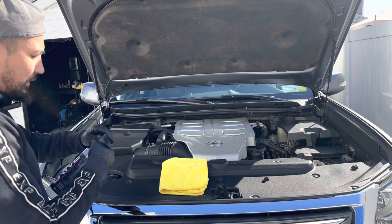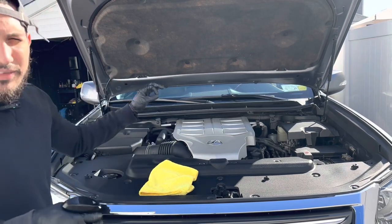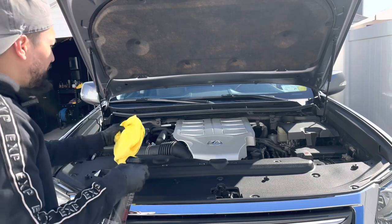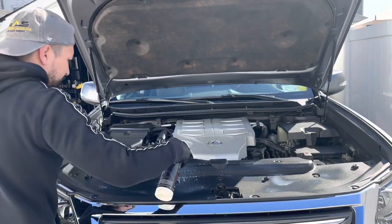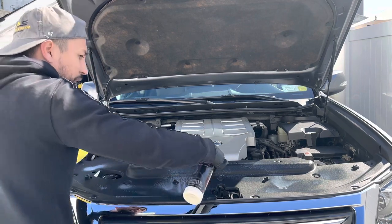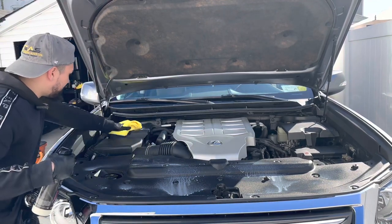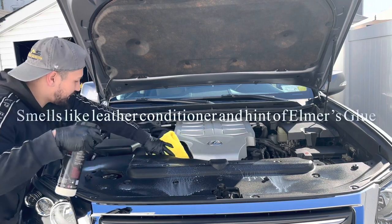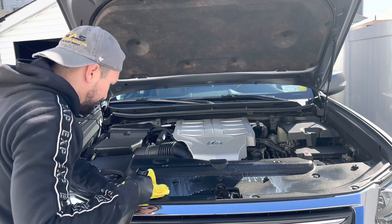I'm not going to spray it onto the applicator — what I'm going to do is just spray it directly here because this is the engine bay. It's not like the interior where you have a dash, infotainment screen, and other electrical components. I'm just going to spray a nice mist across. It smells good — it has a familiar smell, like something you'd recognize right away.